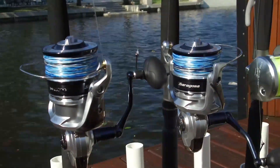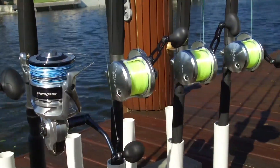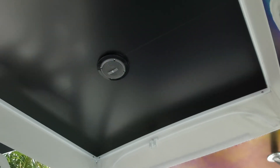Rods and reels love spot-free water, too. Say goodbye to water spots and hard water buildup on your expensive fishing gear. Spot Zero water helps protect and prolong your boat's finish by reducing how often you need to compound and polish those surfaces.